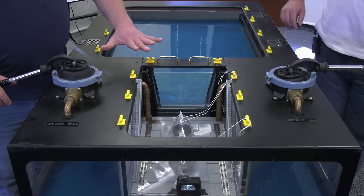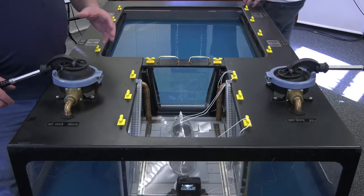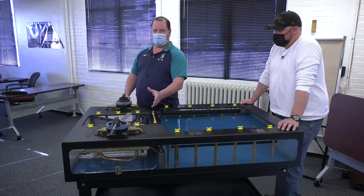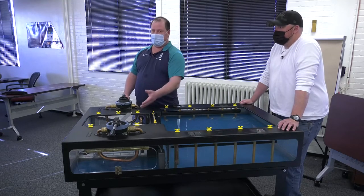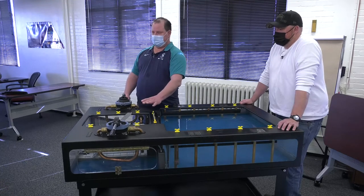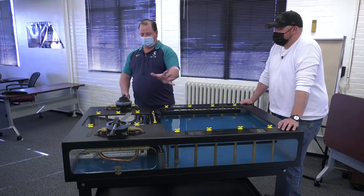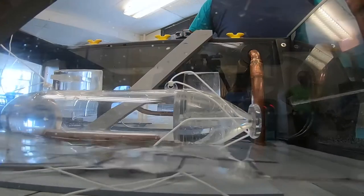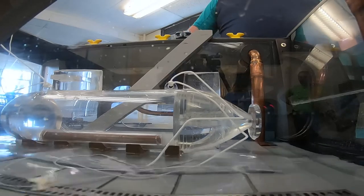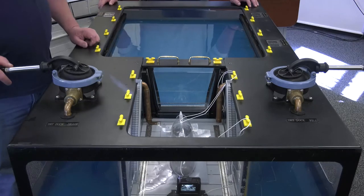Once landed, we stop pumping the dry dock to hook up all the services the ship needs to run — power, water, and everything else — before we can finish removing the water. Once those hookups are complete, we re-pump the dry dock to get the water completely out. At that point, we can turn the dry dock over to the project team to go to work on the ship.